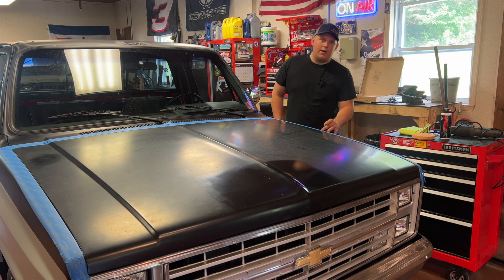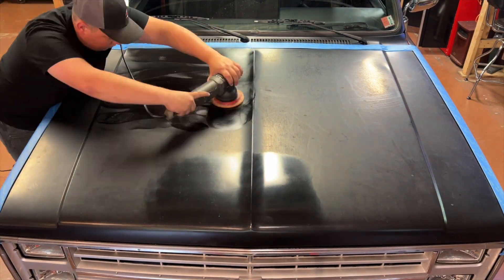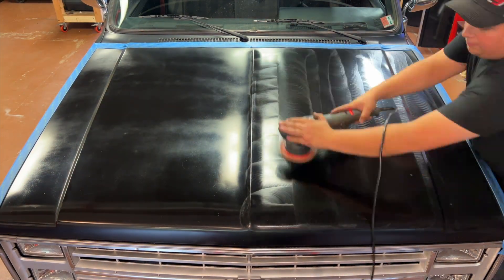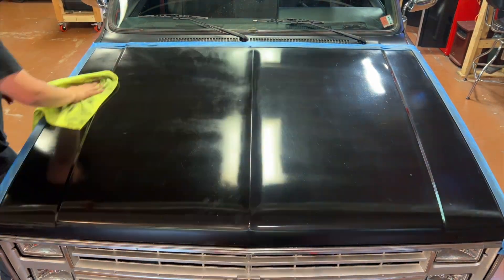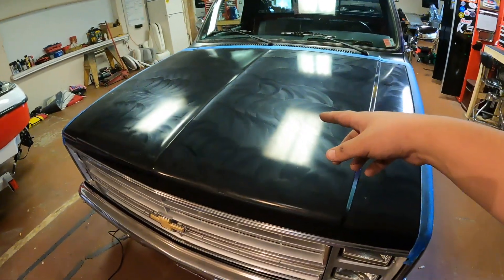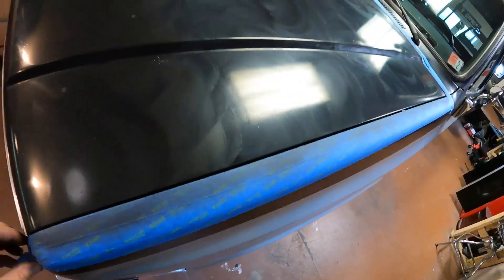I taped the edges because then I'd have to do the whole fender and I just want to do the hood. I know it's not perfect but it's actually a lot better than I thought it would be. The paint wasn't very good to begin with — I mean we did the best we could, it doesn't look that bad. Got a quick coat of wax drying on there right now and we'll see how it looks.